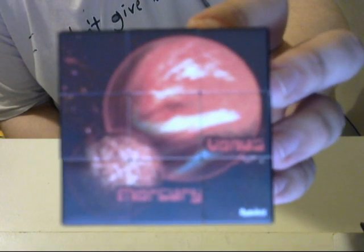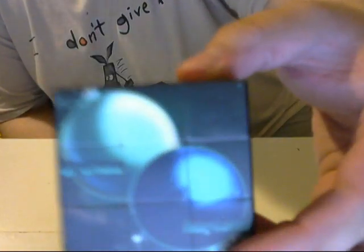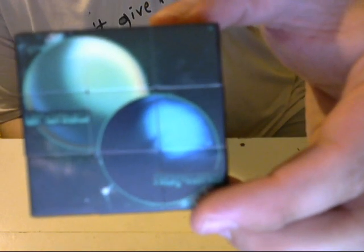This puzzle, as you can see, the theme is the solar system. Mercury and Venus are the red face. Earth and the moon is the blue face. Jupiter and Mars is the orange face. Saturn is the yellow face. Uranus and Neptune are the green face. And then Pluto and Charon are the white face.